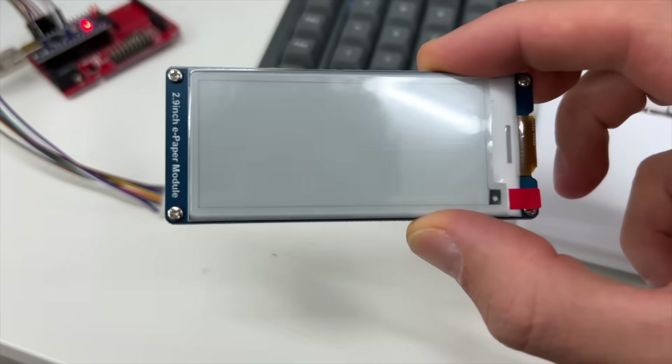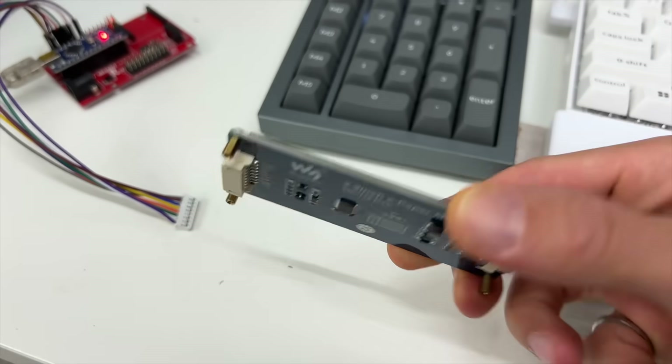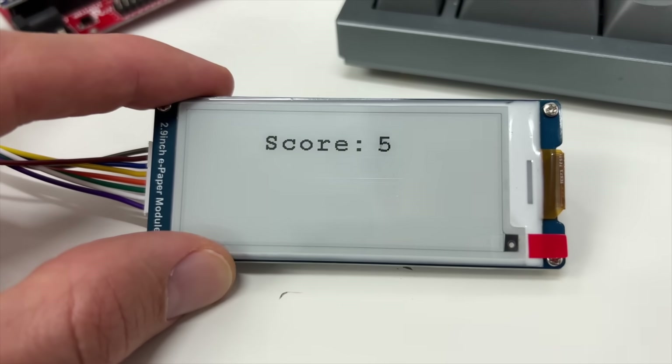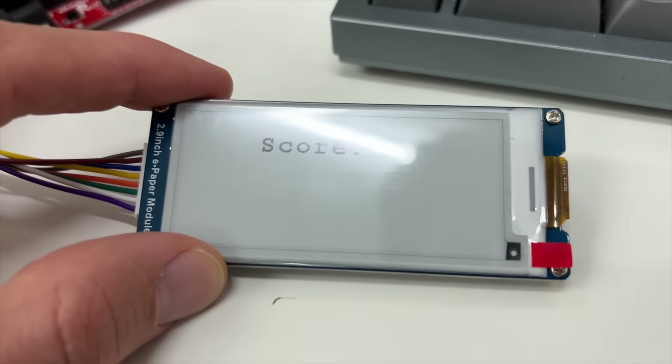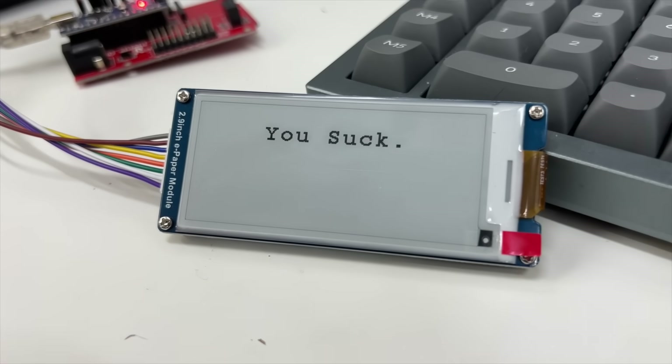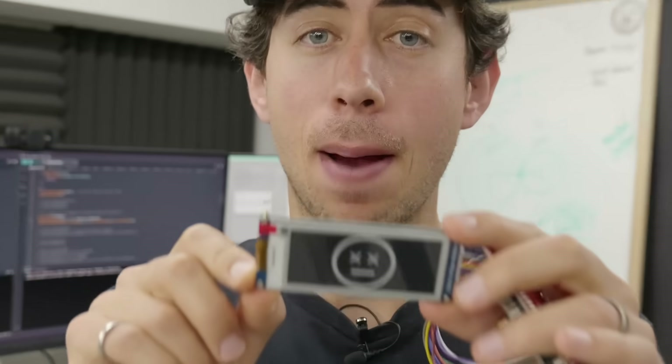The easiest way to implement a light-free scoreboard is to use an e-paper display. One benefit is I can show more than just the score — I can show graphics or troll players with messages. But since this is YouTube, I'm not trying to find the easiest way to do things. As a mechanical engineer, I find the lack of moving parts in this display boring.